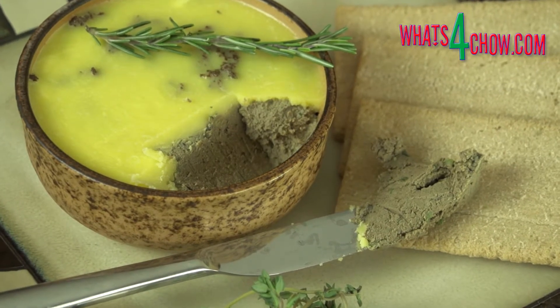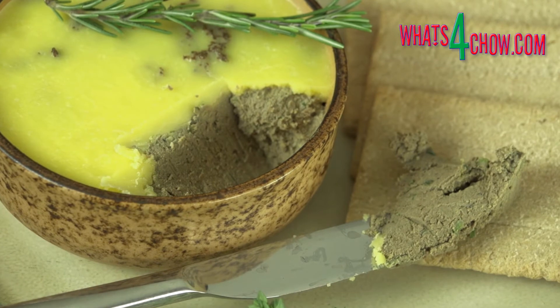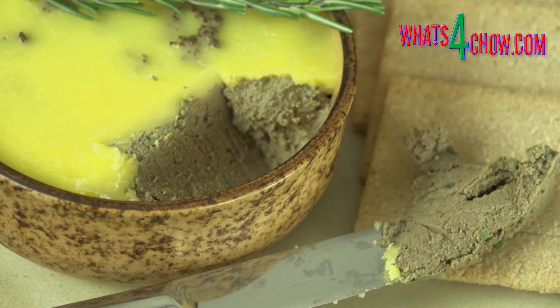And there it is, an amazing delicious venison liver pate. Thanks for joining us today, please subscribe to our channel and we will see you again tomorrow.